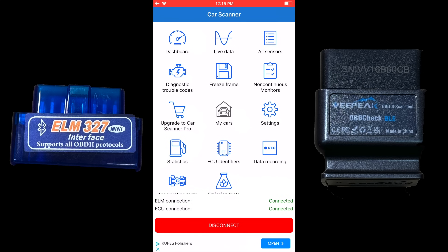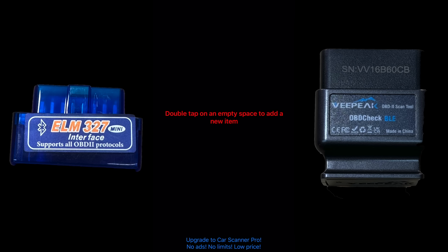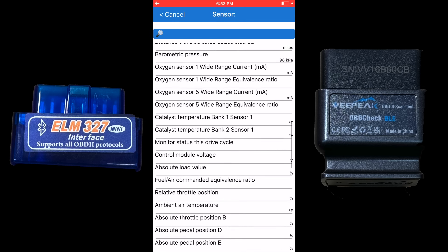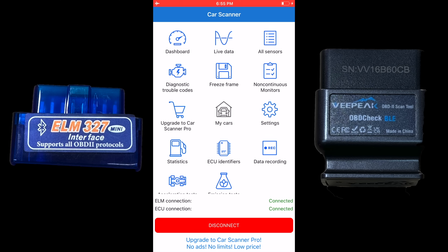With these two dongles, you have a basic scan tool with the Car Scanner app. The dashboard gives an overview of RPM, coolant temp, and miles per hour. This can be customized — you can add any diagnostic values you want, add pages, add sensors, and set up live data however you want.